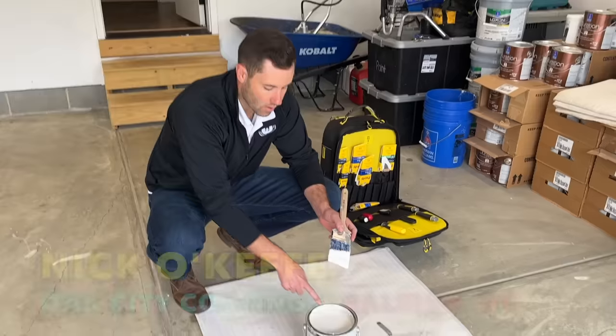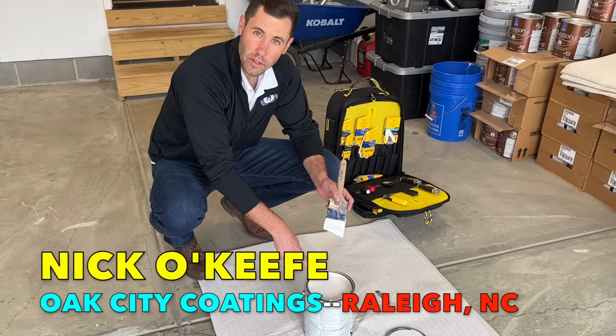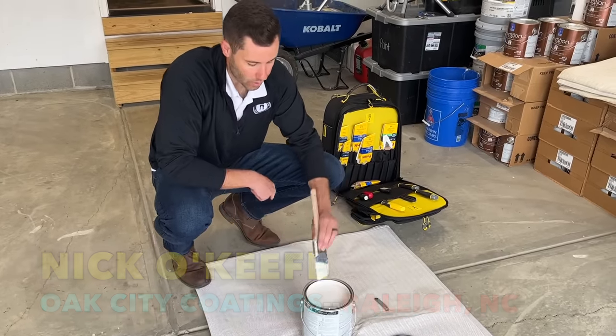How can you make your white paints cover and hide even better? This week, I teamed up with Nick O'Keefe of Oak City Coatings in Raleigh, North Carolina. Nick is a paint expert, and he has a great contractor trick for making white paints perform better, especially on repaint jobs where coverage and hide are very important. Today, we're sharing that secret with you on The Honest Carpenter Show.